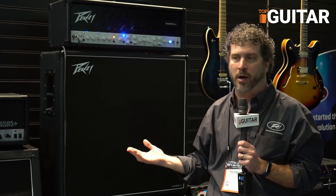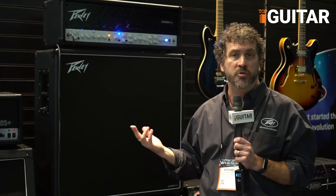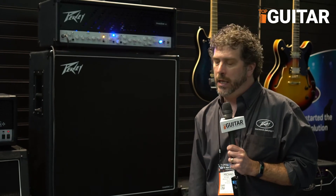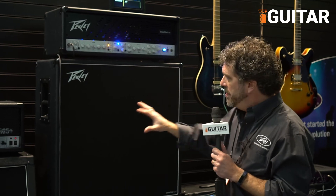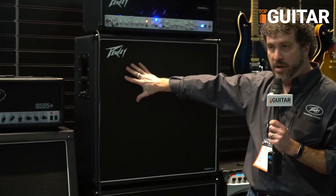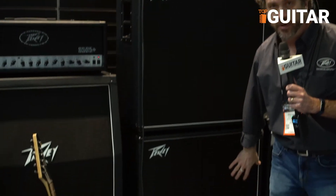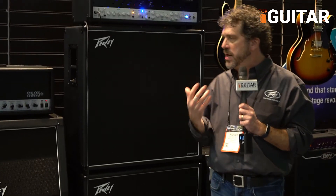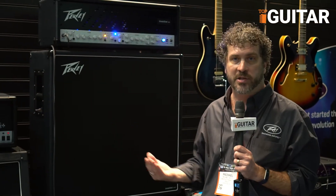That's a really cool feature as well. Front to back this amp is really state-of-the-art — 120 watts, it gets loud. There's an assignable boost. With the speakers, we've got a solid pine cabinet with Cream Back, Vintage 30s in an X pattern. Together they really play well and create just a huge sound. So the Invective 120 is the newest thing from Peavey — check it out for yourself. This is Michael Smith from Peavey at NAMM 2018.